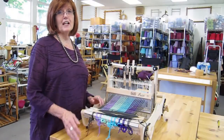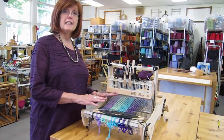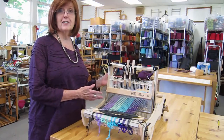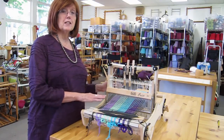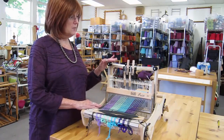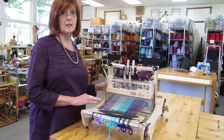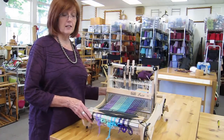Hi, I'm Deborah Jarko and I'm going to show you some easy ways to get started weaving with the Louette Erica loom. One of the things I like about this loom is that it comes as a two harness and you can increase it to a four harness loom. It's really lightweight so it's easy to carry around.